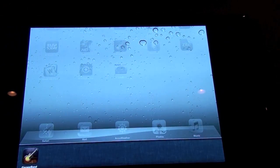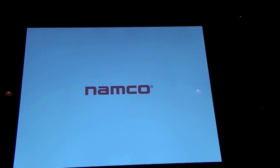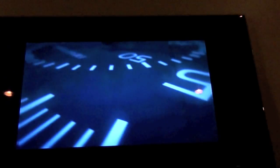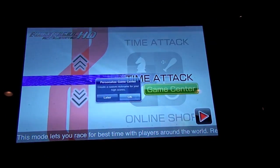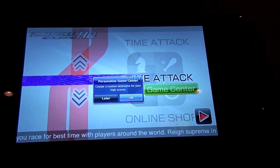That's enough of that. Let's go play some Ridge Racer now. This is all AirPlay mirroring. Maybe a little bit laggy.